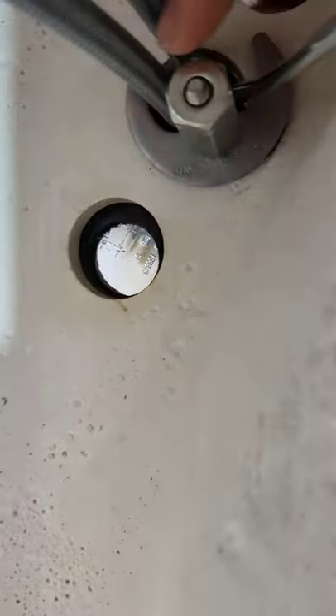Under here we're gonna be putting this plate, and this washer is gonna come here and tighten it like that. Now I'm gonna be putting some of this plumber's tape around the pipe.